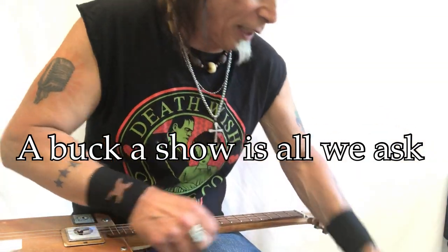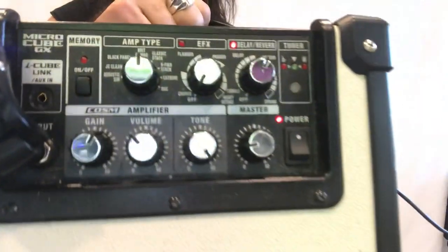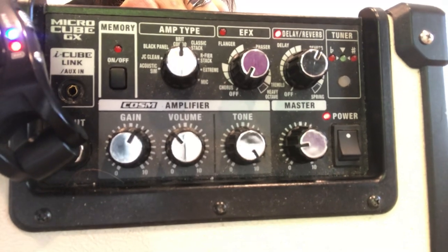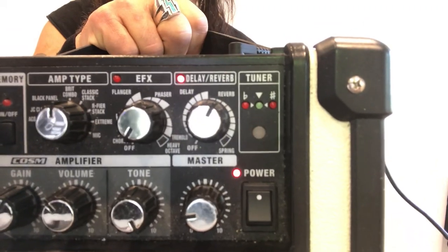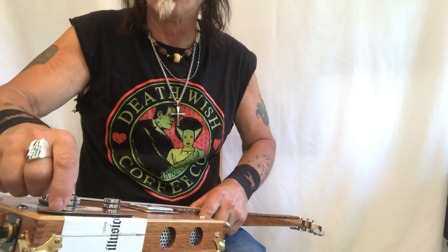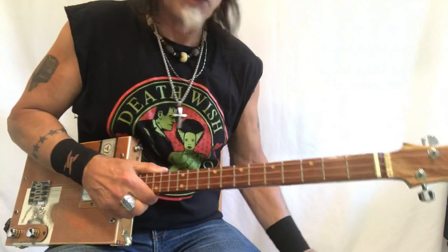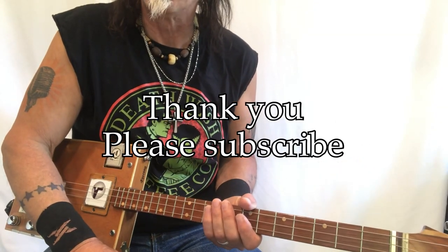I said I'd show you the amp settings. I'm on the Brit Combo setting, with my gain past 12 o'clock — pretty high. My tone is dimed and my reverb is really low. My guitar's volume knob and tone knob are all the way up. That pushes this lace pickup into the amp really hard. Thank you so much for everything you do, and we'll see you soon.